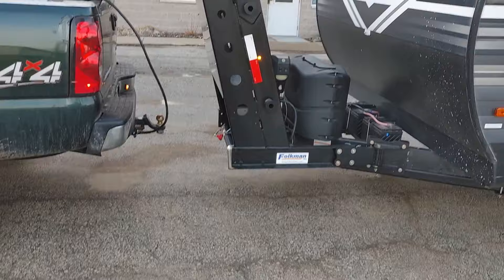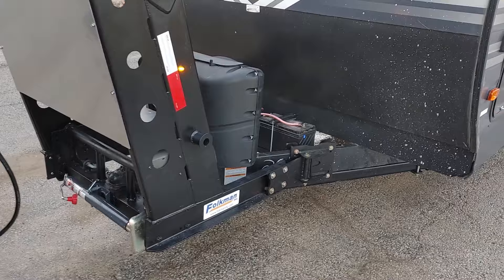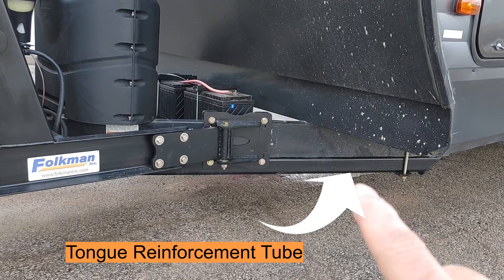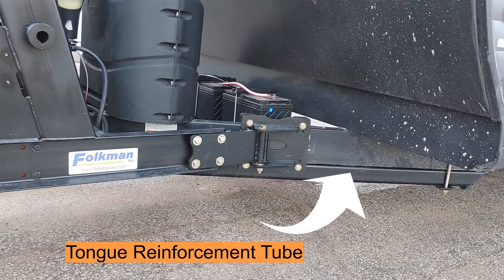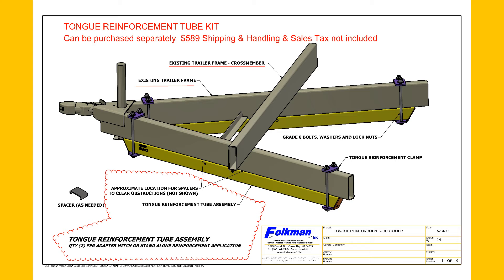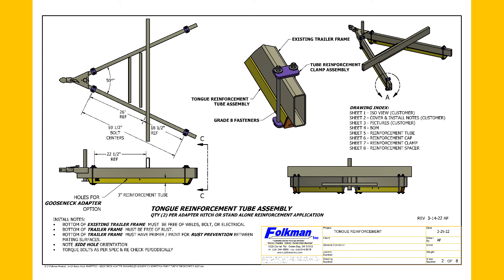Some of the features on this hitch: you can just bolt it on to the existing ball, and then there's bracketry that mounts onto the existing frame. You can see there's a tube that goes underneath the bottom side — that's a structural tube that helps support the existing hitch. We do offer this reinforcement tube kit separate from the gooseneck adapter. It can definitely be beneficial to anybody with one of these trailers, as there's sometimes a lot of flex in the tongue.